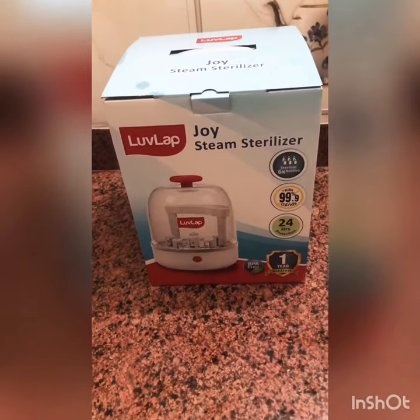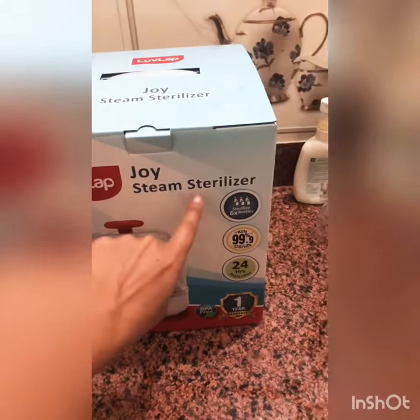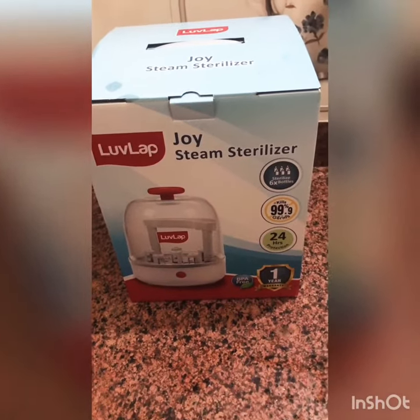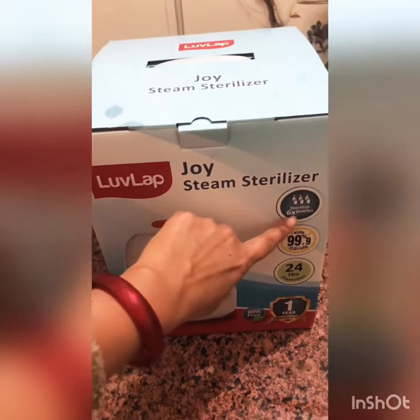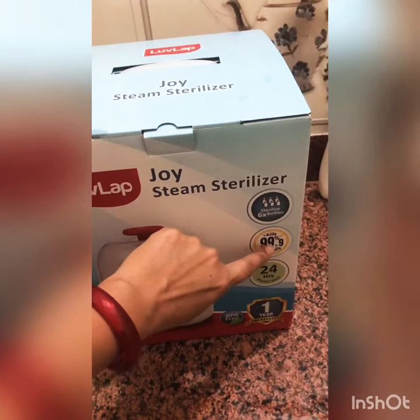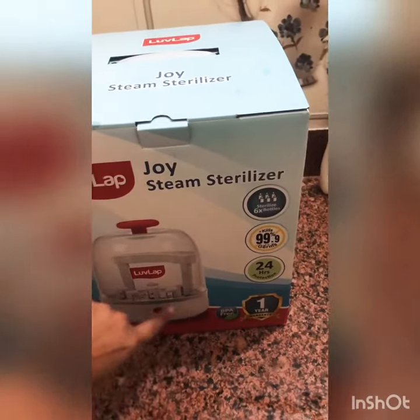Hello everyone, today's video is related to baby bottle sterilizer. I am using the Love Lab Joy Steam Sterilizer. I will show you how it works and how it looks. First, some highlights on this brand: six bottles, one sterilizer, 99.9% germs killed, 24 hours protection, one year warranty, and BPA free.